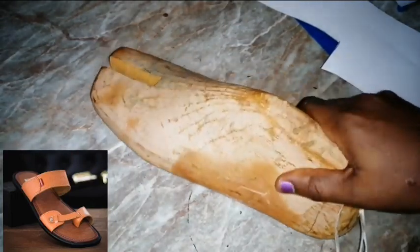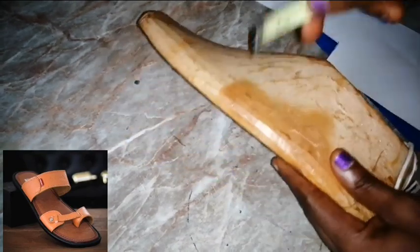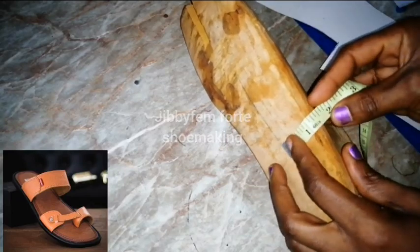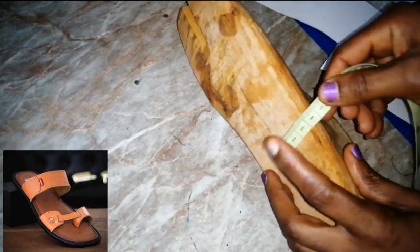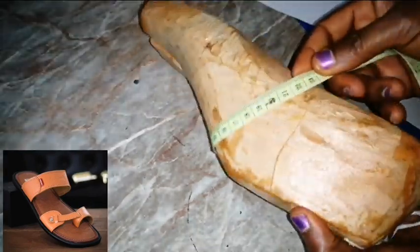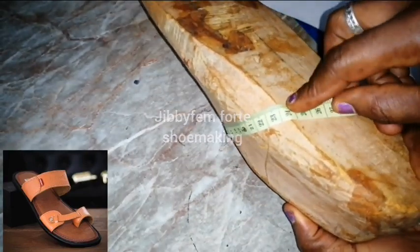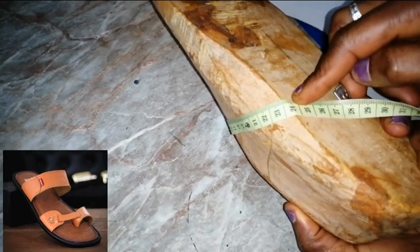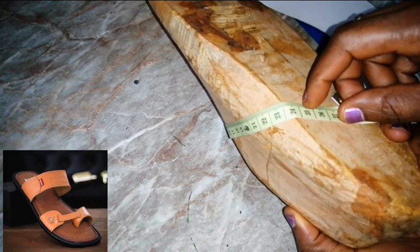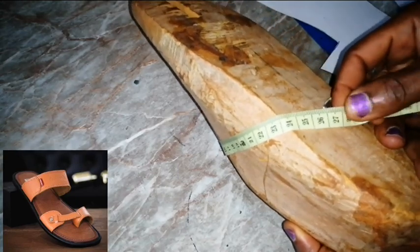This works for size 41 and size 42 as well. I'm going to measure the length of this part first. If you're working in inches, you can work with one inch under, or in centimeters, three centimeters under. Coming this way, we have about 23.5cm, and adding three centimeters as my lasting allowance — 23, 24, 25, 26 — we have 26.5cm as our length.